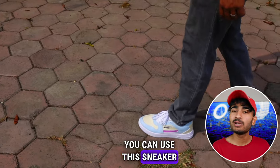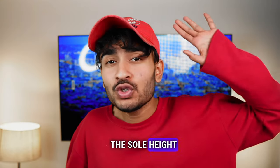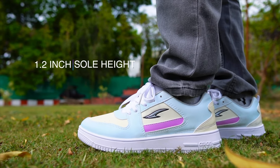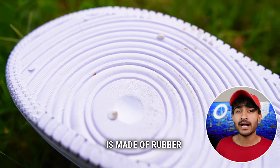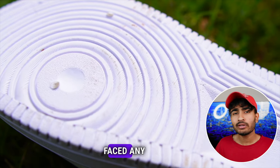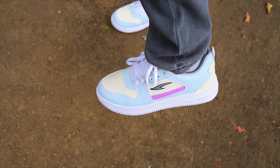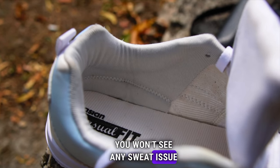You can use this sneaker in your casual wear. The sole height is 1.2 inch, and the sole material is full rubber. It is very good to use and I have no doubt about that. The texture of the sole is also very good — you will not slip on any surface. This variation in the inner fabric also helps.